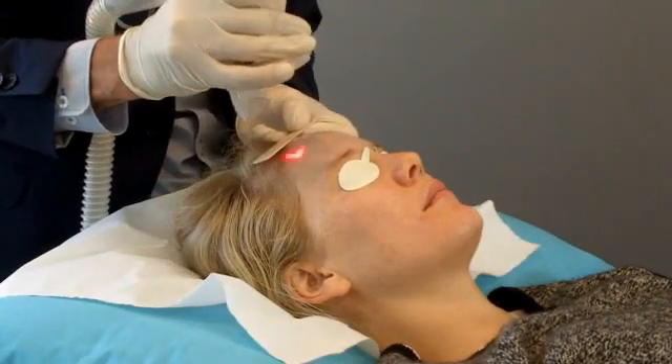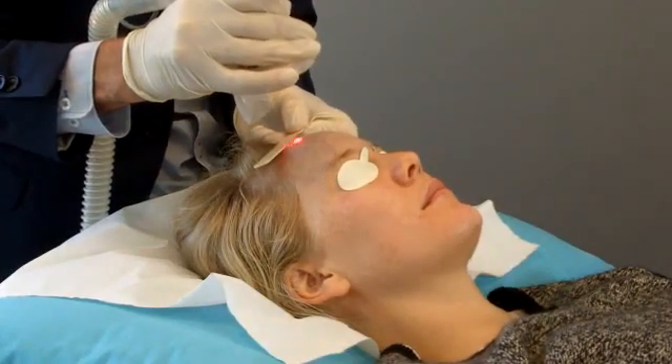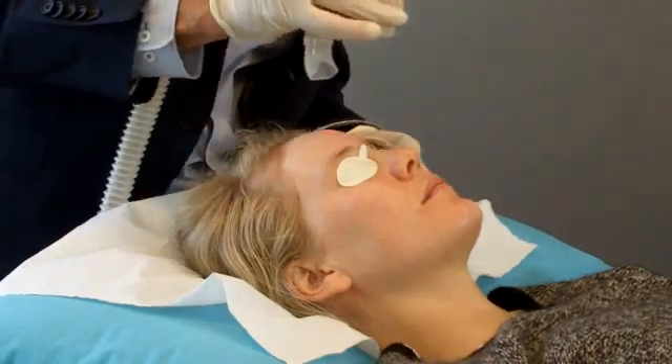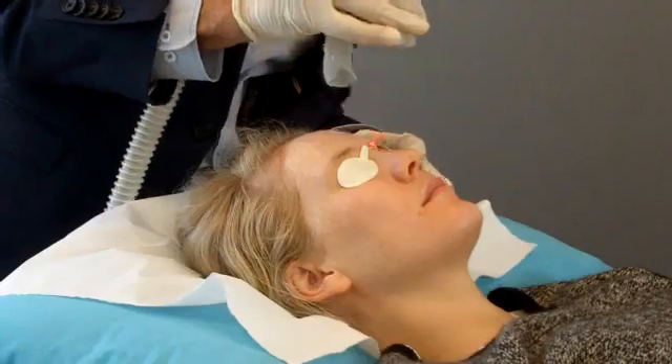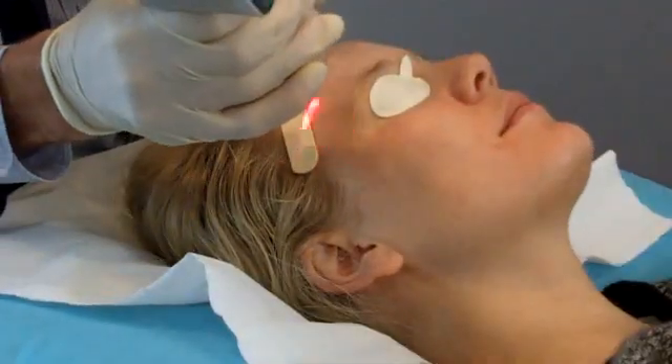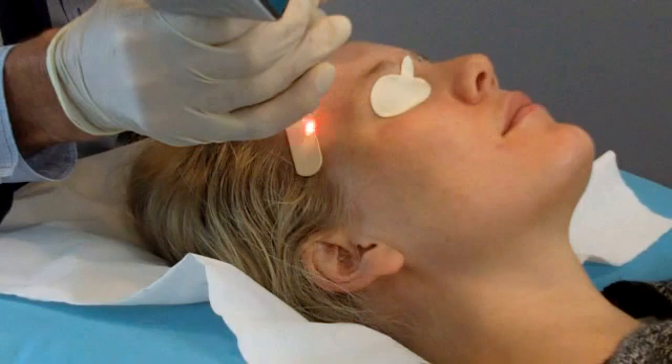This requires somewhere between two and four days of recovery, but there's very little swelling and initially just some redness. After one day, this forms a bronzy brownness and peels on the third day.